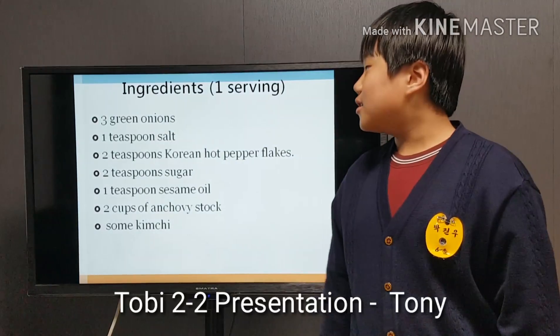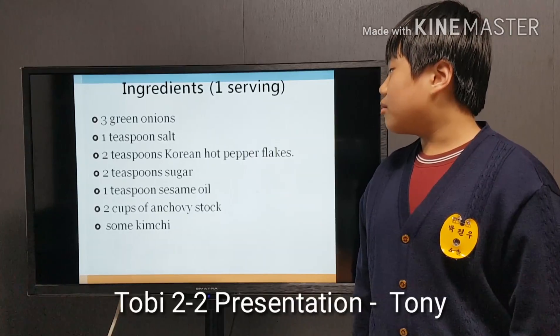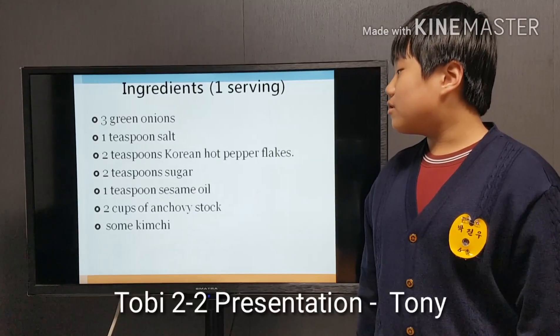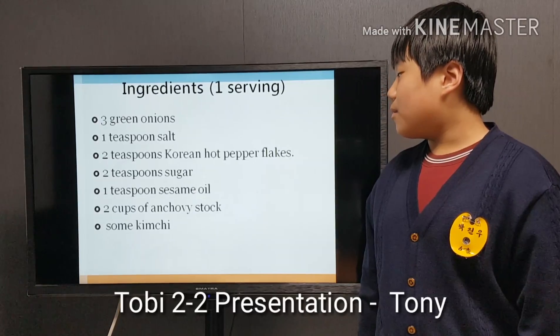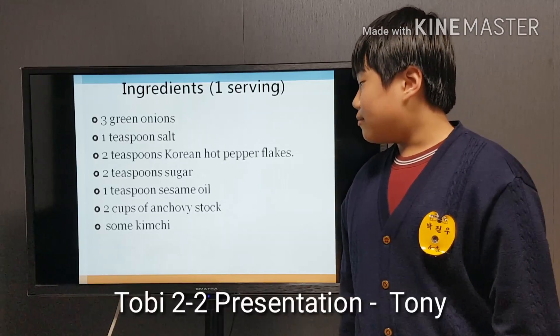First, we need 3 green onions, 1 teaspoon of salt, 2 teaspoons of Korean red pepper flakes, 2 teaspoons of sugar, 1 teaspoon of sesame oil, 2 cups of anchovies, and some kimchi.